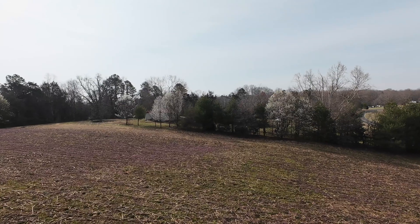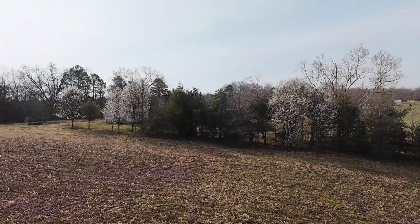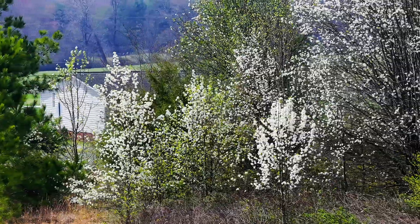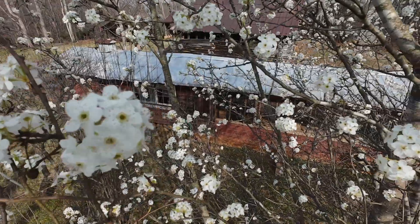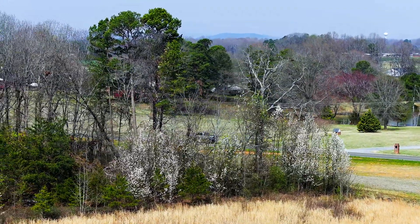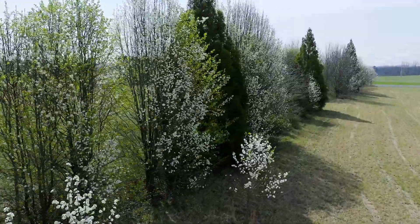Bradford pears by themselves cannot reproduce — they're self-incompatible, so that tree can't pollinate itself and can't make fertile seeds. However, once there are all sorts of other cultivars on the landscape, or once some of the wild ones start growing, you've got pollen from all these different Pyrus flying around, and all of these things can now produce viable seeds. This is why any time in the spring in the southeast you drive down the road and see white flowers in the ditches, in old fields, in forests. And this is why we have a Callery pear problem.